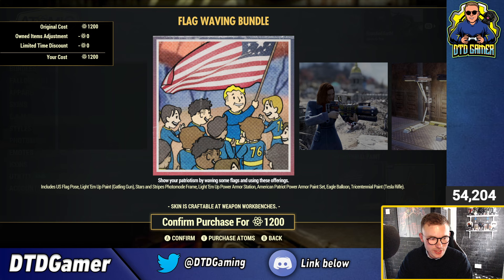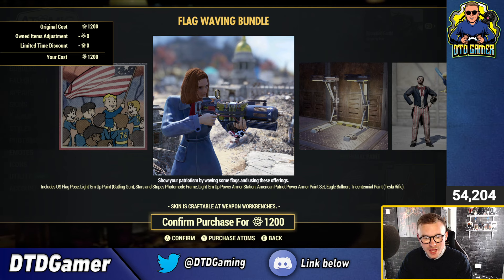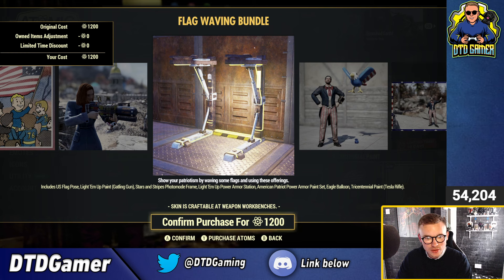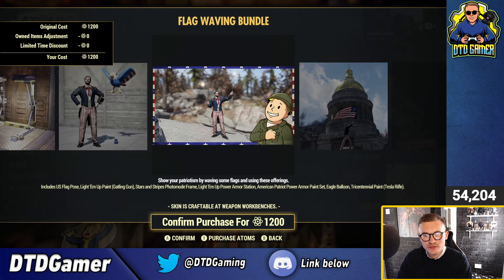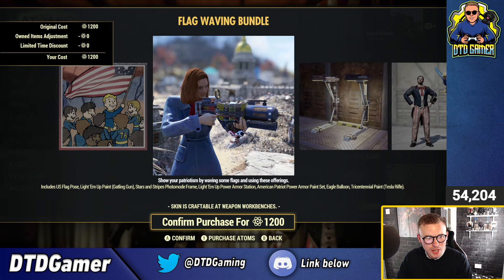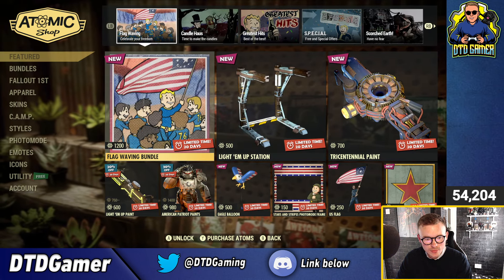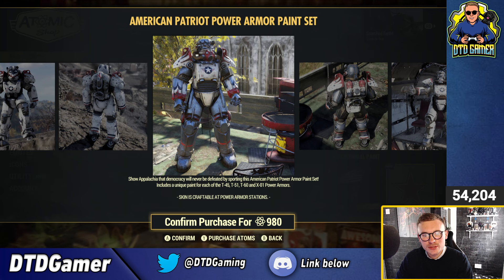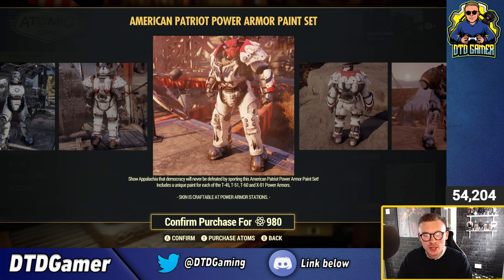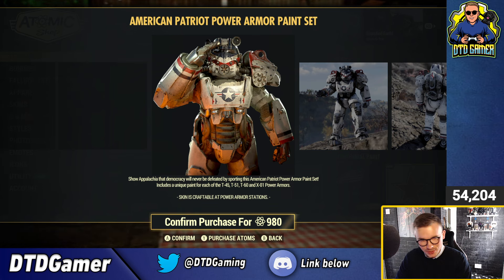Let's have a look at the Flag-Waving bundle. We've got the US Flag pose, Lighten Up paint for the Gatling gun, Stars and Stripes photo mode frame, the Lighten Up power armor station — which actually looks alright — it does have quite a few little neon lights on it. The American Patriot power armor paint set, the Eagle Balloon, the Tricentennial paint for the Tesla rifle. The American Patriot power armor — there it is right there — it's an old one, up for sale for 980 on its own. It comes with variants for the T-45, T-51, T-60, and X-01.